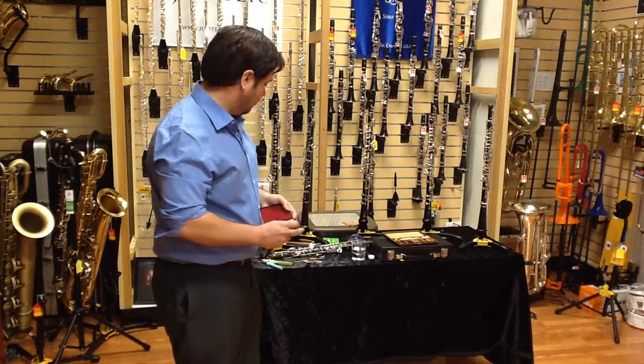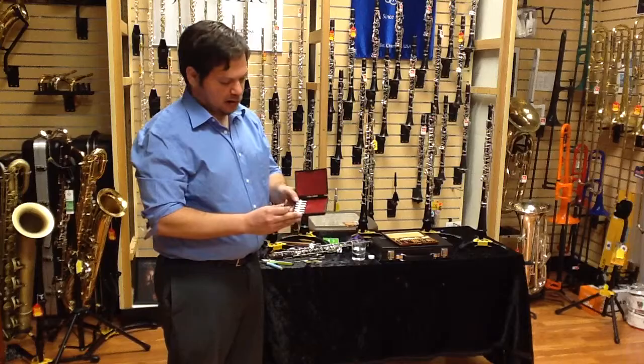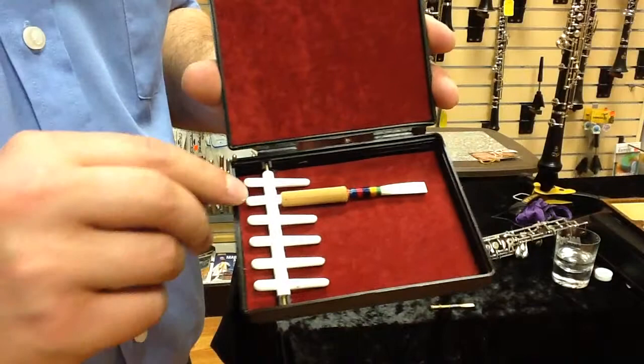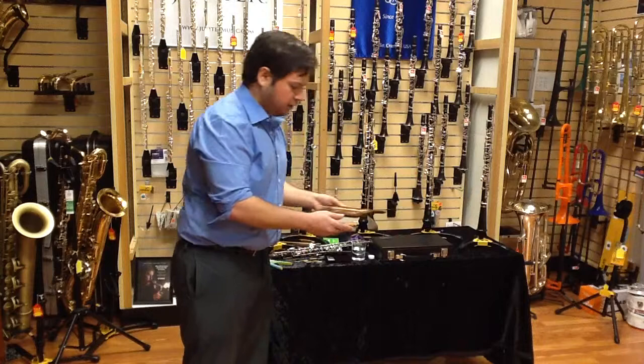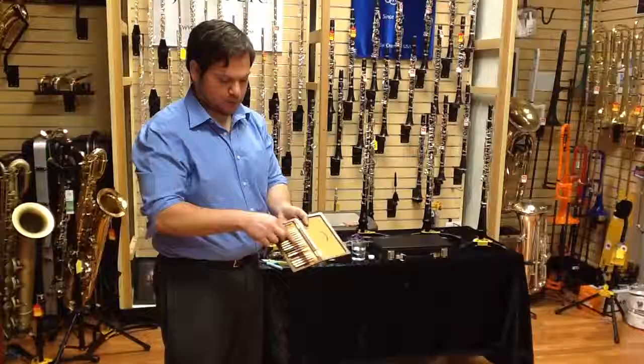When you begin playing the oboe, you're going to want to invest in a reed case. There are a couple of different types. This is what we call a mandrel-style reed case — you put the reed on the mandrel and it holds it in place. This particular one holds six reeds. The other style, which I'm using here, is called a ribbon-style — the reeds go in and are held in place by this ribbon.